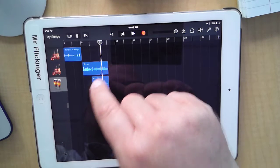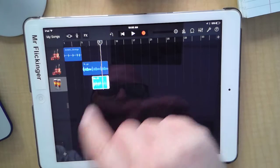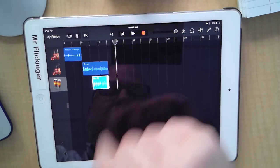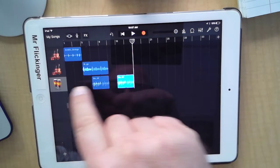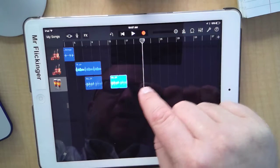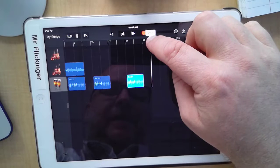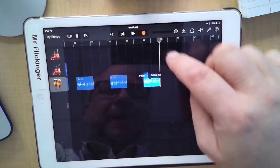I'm going to tap on it twice to copy that little four measures of beat. Then I'm going to skip two measures, tap in the blank area on this track, and paste it — you want to paste it in the same track since it's the same beat. So I'm just going to move things around, skip four measures, and paste it there.